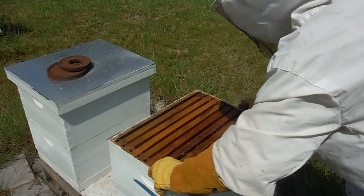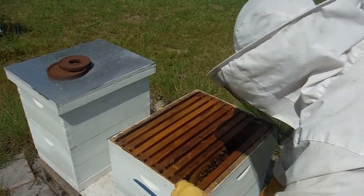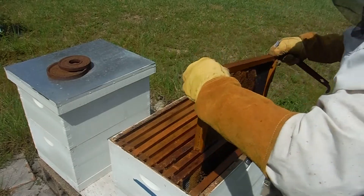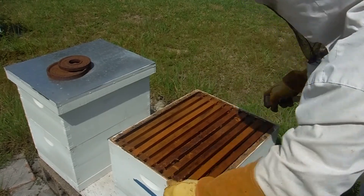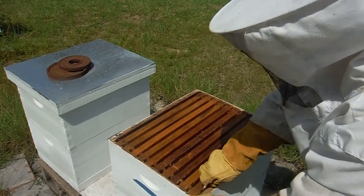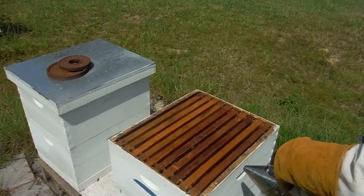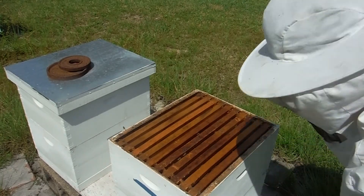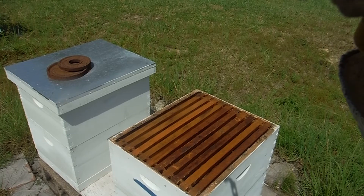Put some varroa strips in there and call it a day. So well behaved today. Done.